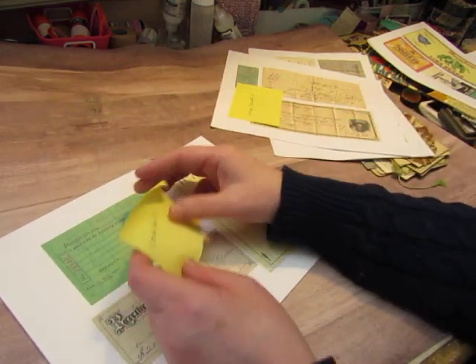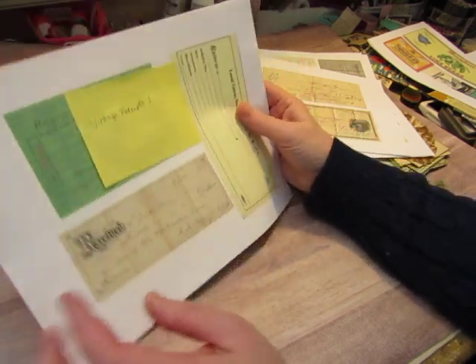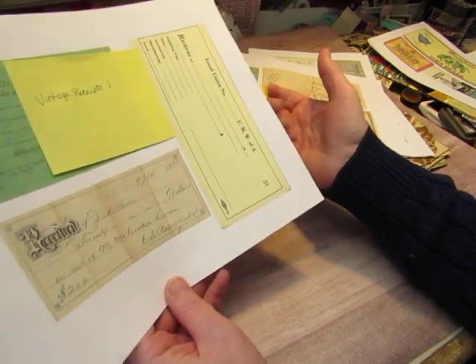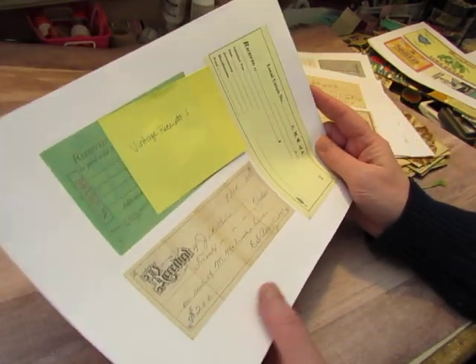You could print these on coffee-dyed paper, or you could distress them after you print them, and fold them up — see the fold lines? Kind of crumple them if you want to, to make them look worn out and old.